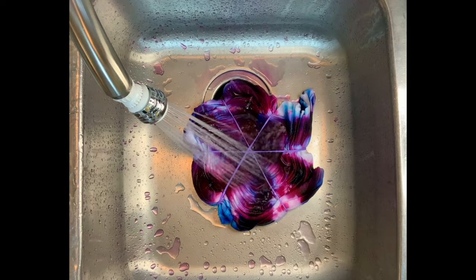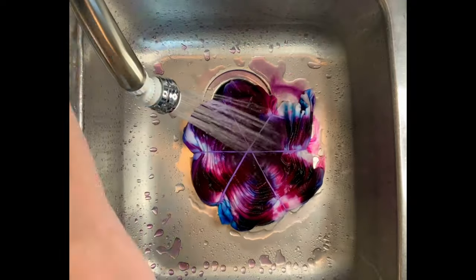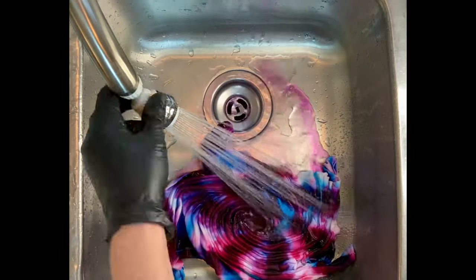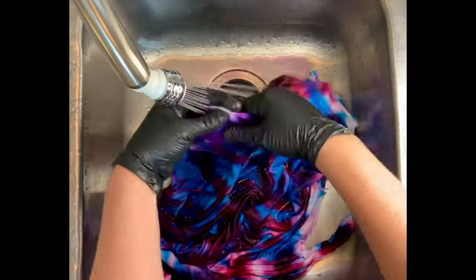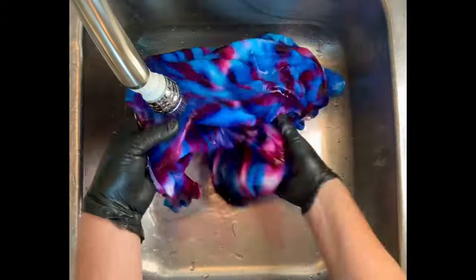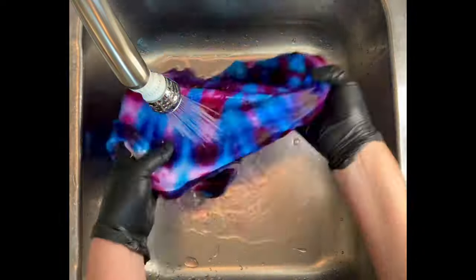Then I put it in the dryer, and I'll iron it, and then we come back and see the results. I only iron the project because it makes photographing them look so much better. If you are selling your shirts online, make sure that you iron them because wrinkled shirts don't photograph as well and you're probably not going to sell them as quickly.